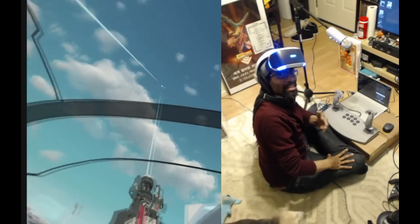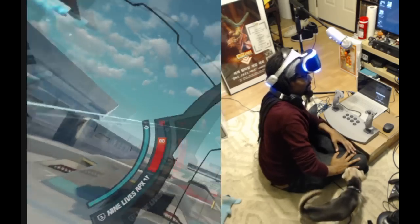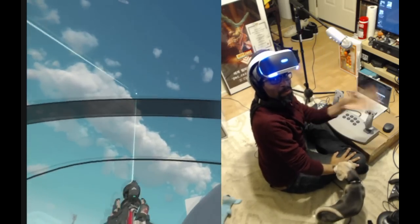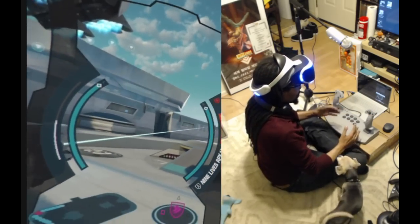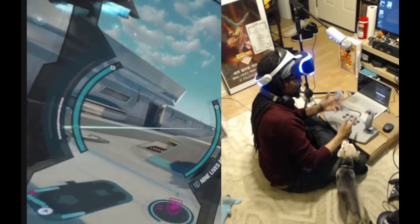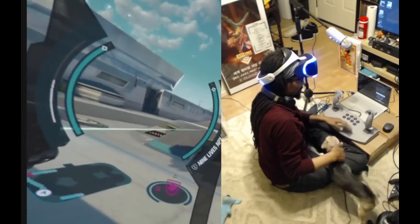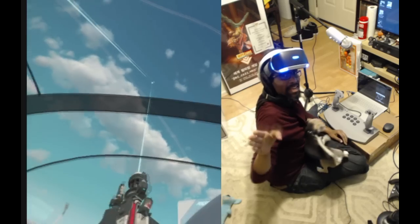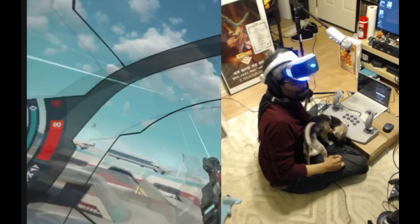Hope to see you guys online and in tournament sometime soon. Thanks for checking it out — feel free to ping me with any questions if you want to set up something similar. By the way, you can find these controllers on eBay or Amazon — I got mine for maybe 30 bucks or something. Take care, see you in the arena and good luck!